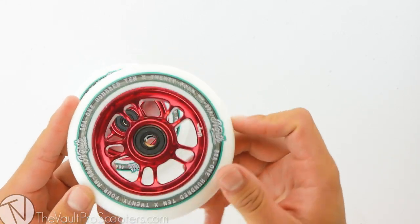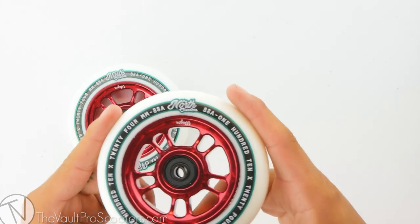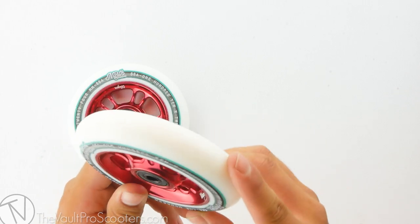Bearings are pre-installed on these wheels, so you will be rolling really nice and smooth right out of the box. The wagon wheel also has a durometer of 88A, so this means that the urethane will break down to be really nice and smooth over time as you ride it.